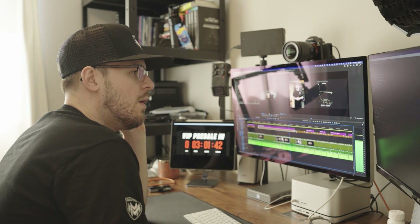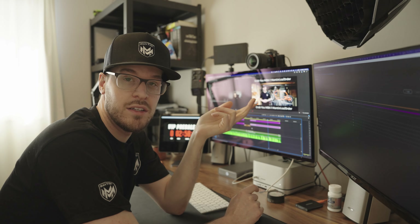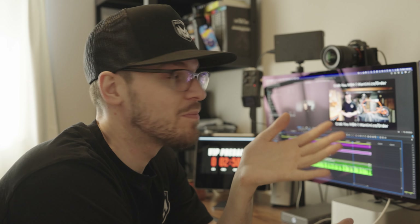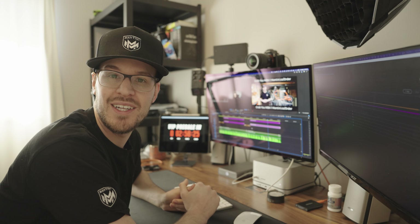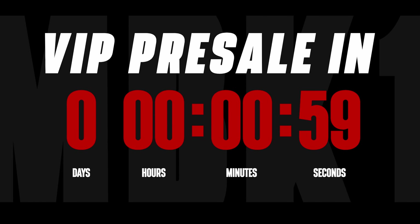We only have a few hours left. I've got to hit export, get it uploaded, create a thumbnail, and send an email. There's so much left to do, but we've done everything we can. We can't go backwards — this is the presentation, it's going to go live, and hopefully people like it.